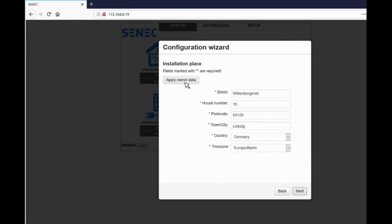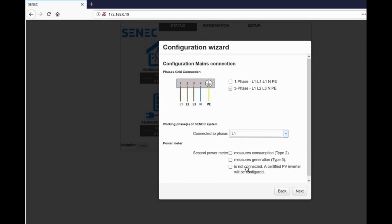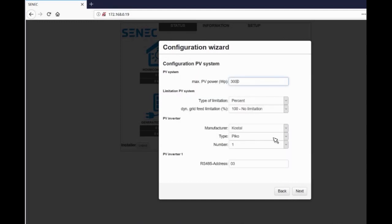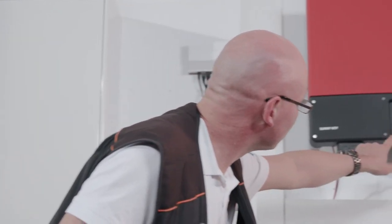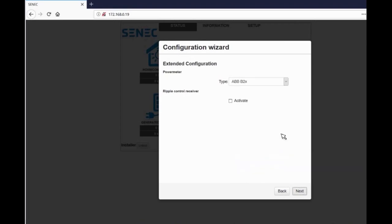Next step is the installation location. The customer data can be copied with a simple click. Next, the technical configuration begins. Firstly, the daisy chaining settings appear. In our current example we have no daisy chaining. In the next step we choose the connection method that applies. In our example we have a certified inverter resulting in no additional meters. Enter the maximum PV power as well as the type of inverter. In this case SMA with its IP address. Then select the type of power meter that is installed. Typically ABB is used.